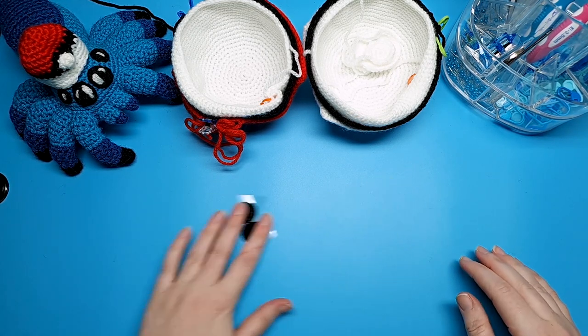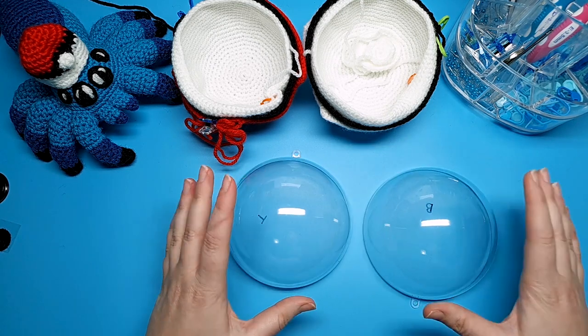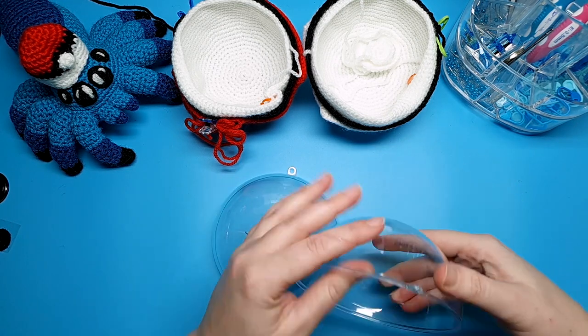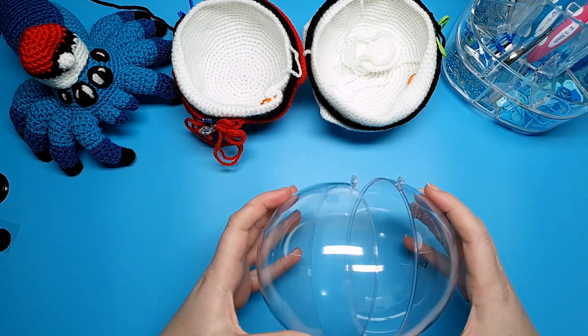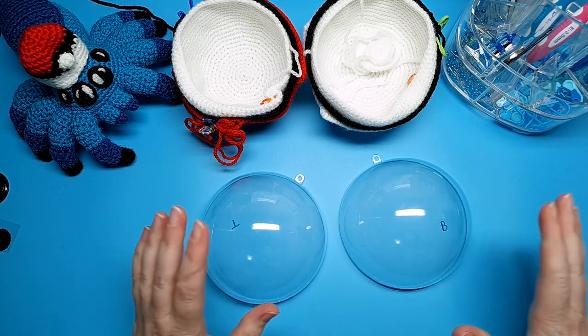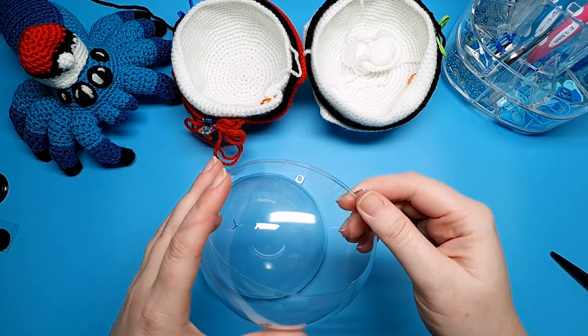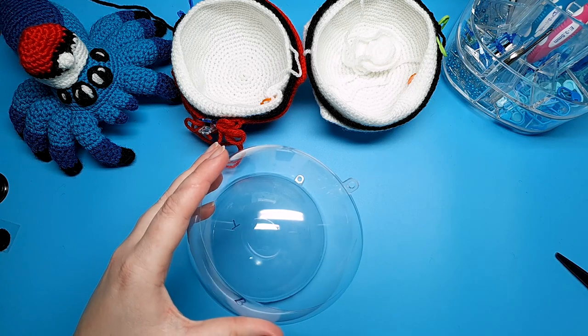The first thing we're going to do is prepare our bath bomb molds. Mine came with these little plastic tabs here, but they're going to get in our way so we need to get rid of those. This plastic is not very strong at all — it's fairly flimsy — so you should be able to cut these off with just a pair of scissors.